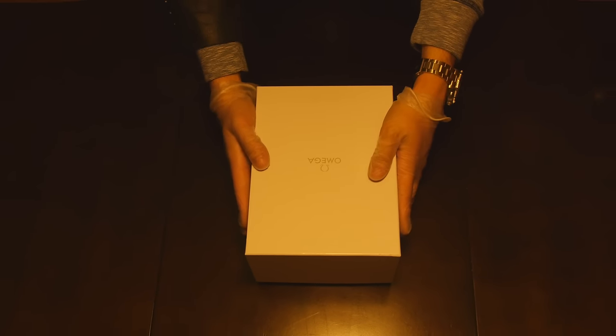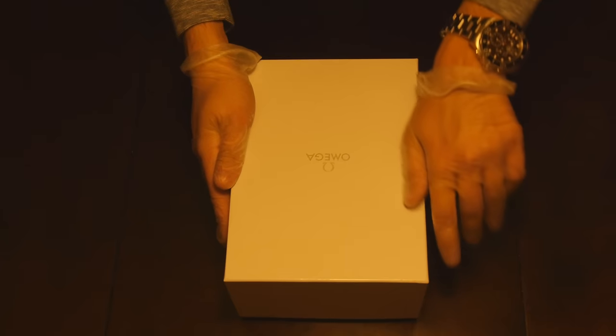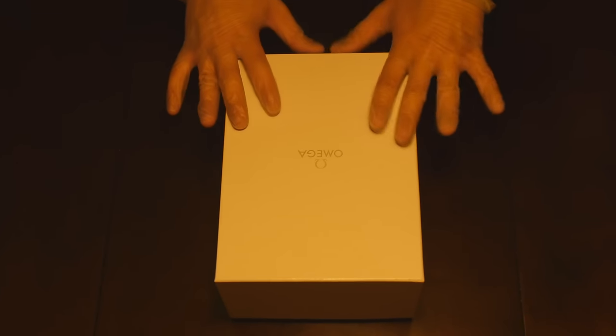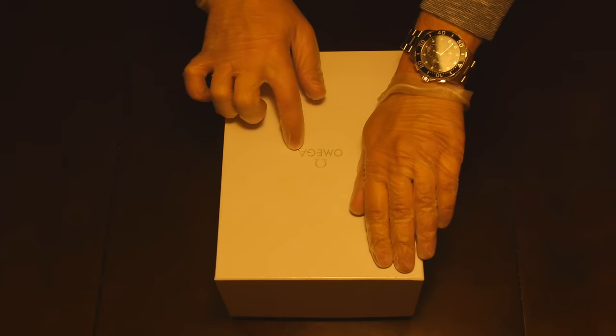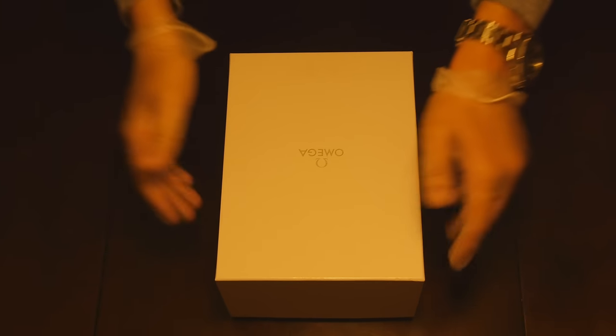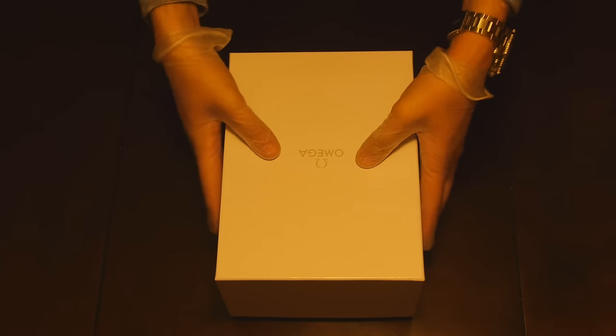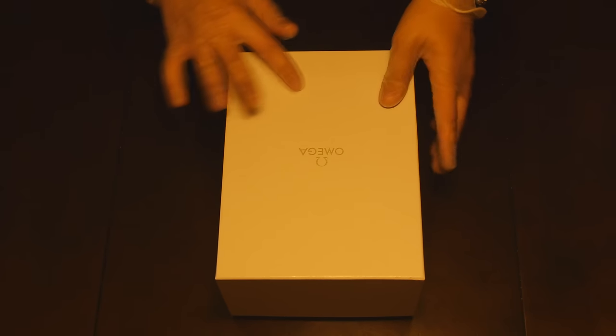Let's go ahead and unbox this watch — the 36.25mm — and see what we have inside. Keep in mind, you will receive it from Omega in the white box. This is how the authentic watch looks in the white box. It says 'Omega' on it — a white box, kind of like a paper box with some slight texture on it.